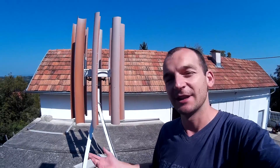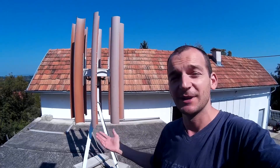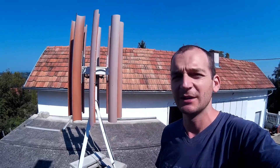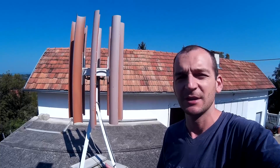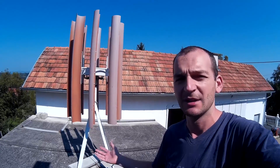Let's get to the point and I'll try to explain what we did on this turbine to work 2 years in operation, and what we had to change, because some things do break with time.